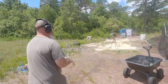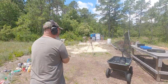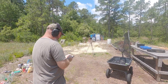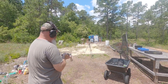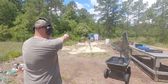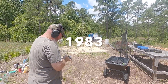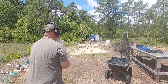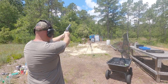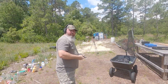I'm going to call out the chronograph readings in case it doesn't show on my phone. First reading: 2034. Second: 1983. Third: 1992. Primers are flat, but you know it's a high pressure round anyway. I'll include pictures of the primers. Let's go check out the group.